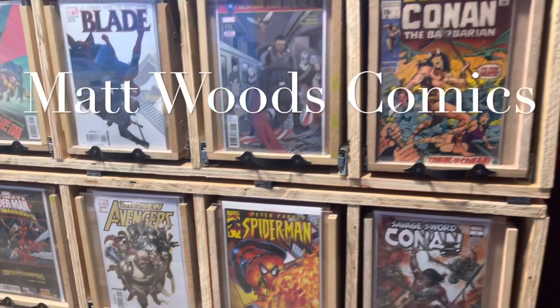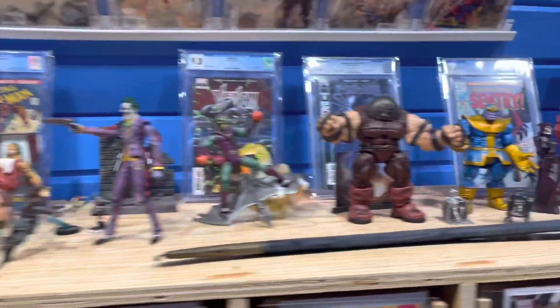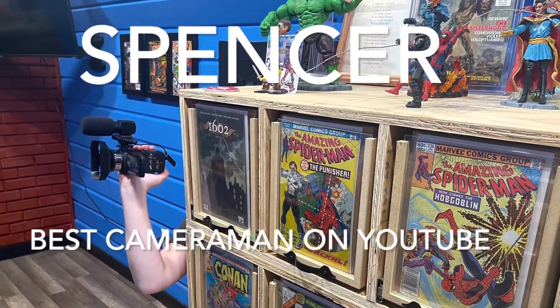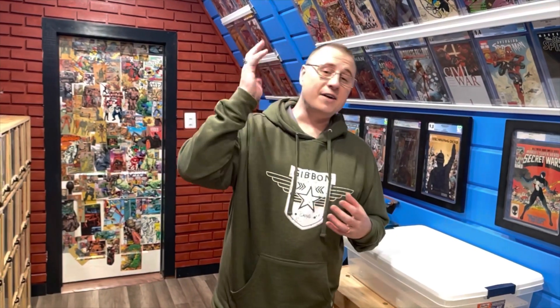Let me show you how to make a window bag. Hey YouTube, it's Matt here. I have the absolute best subscribers in all of YouTube, and I want to thank my subscribers for always giving me great ideas. I had a request to make a window bag.